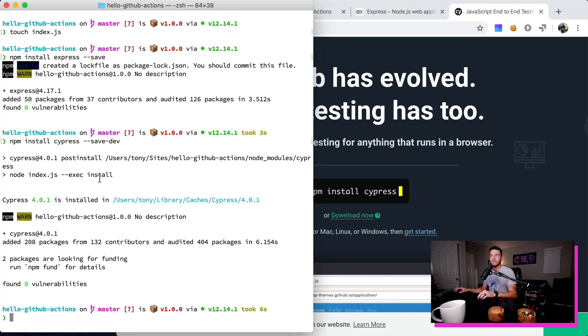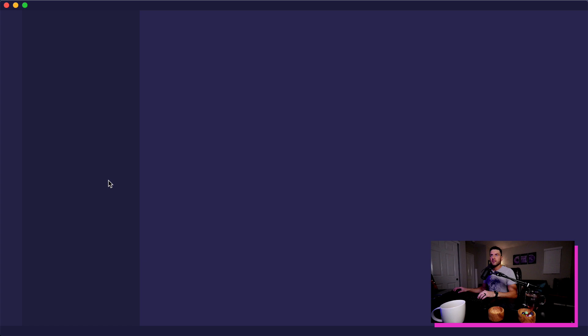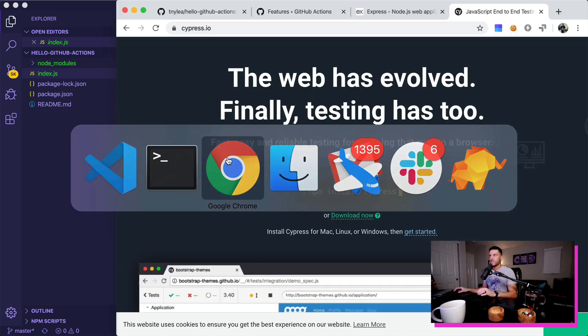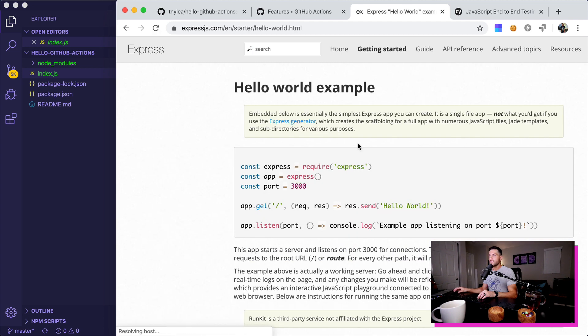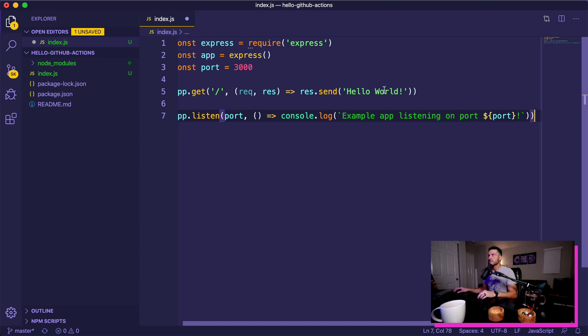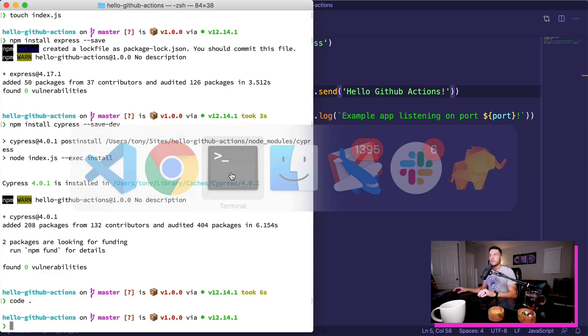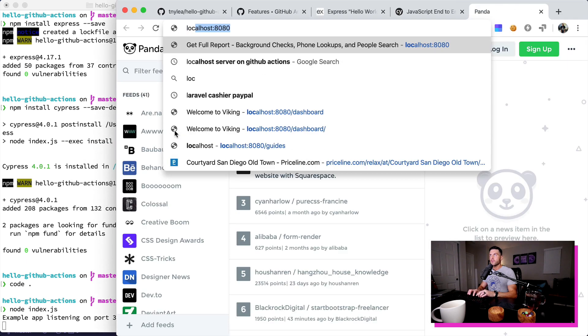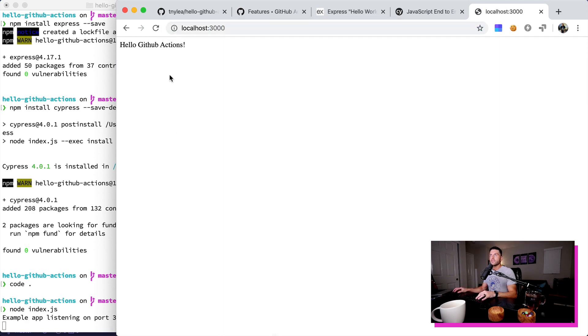After we have done that, now we can go ahead and add a little bit of code to our index.js. So I'm going to open this up in my code editor. Inside of index.js I'm just going to start a new server and print out a message to the screen. If we go back over to Express I can click on the hello world example and just copy all of this and paste that right there. And instead of hello world I'm going to call this hello github actions.